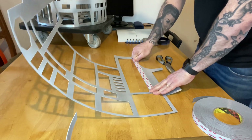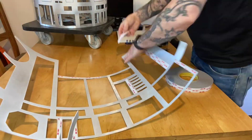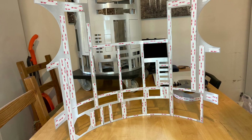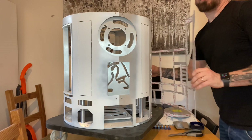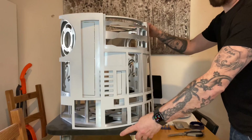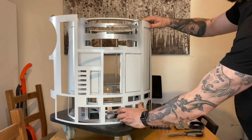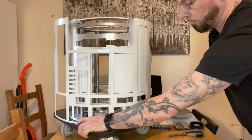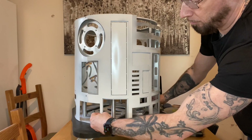We have the front outer skin ready to go and it's time to position it. We keep the backing on the tape just to put it in position and give ourselves some visual markers. When we do tape it we don't want to go wrong. Look down here — the octagon porthole is probably one of the key markers because it's flush.